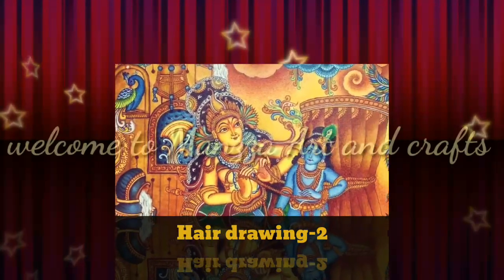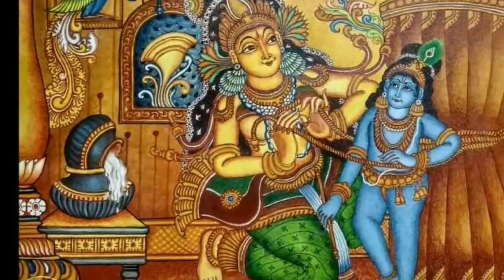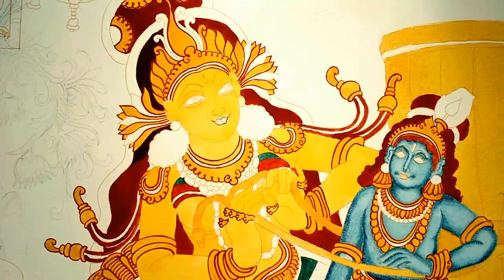Hello, welcome back to Menza Art and Craft. In this video I am showing hair drawing. So I am doing hair drawing.